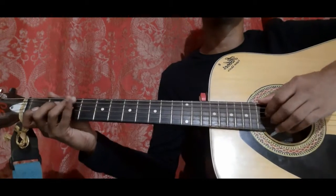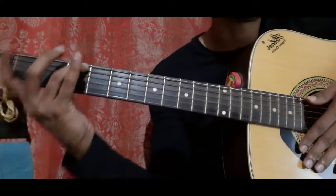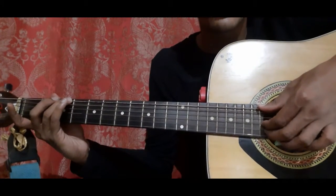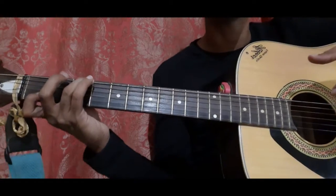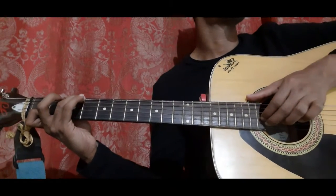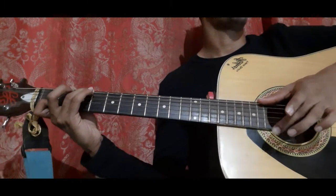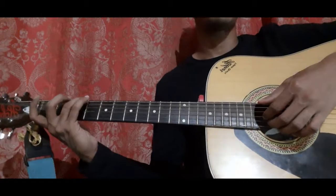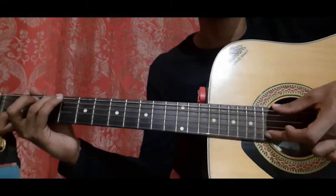The 2nd bar goes like this. Place your ring finger on the 6th string 3rd fret and pick the 6th string with your thumb, the 3rd string open with your index and 2nd string open with your middle — all 3 together. Then place your index finger on the 2nd string 1st fret and pick the 3rd and 2nd string together once, then pick it 3 more times. After that, pick the 2nd string 1st fret with your middle.